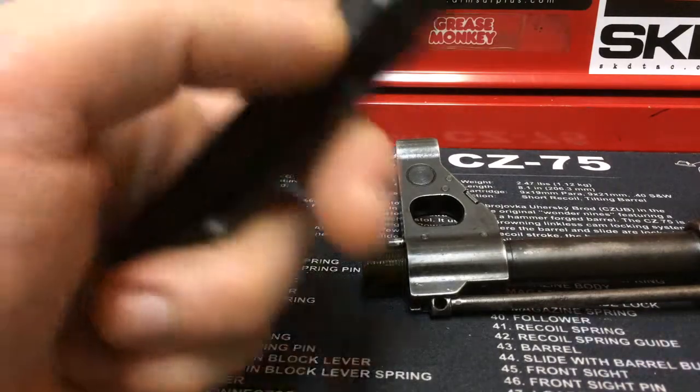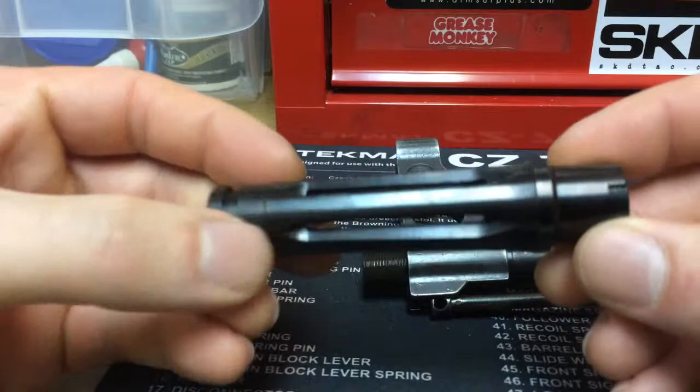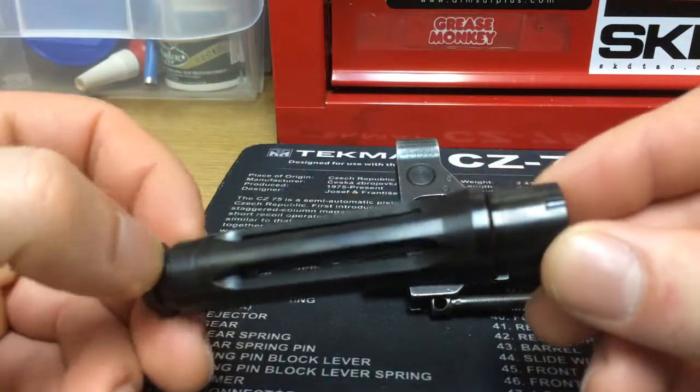Hey everyone, I just wanted to share a quick experience I had with you all. I went to Carolina Shooting Supply and ordered a Tabuk flash hider for a build I was doing.